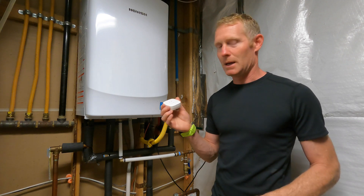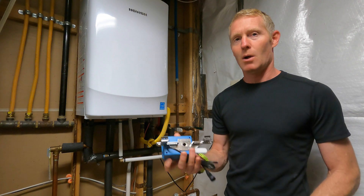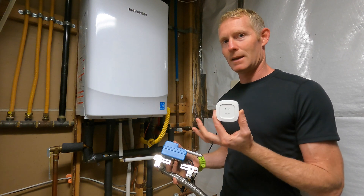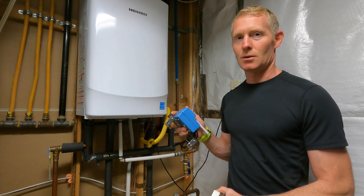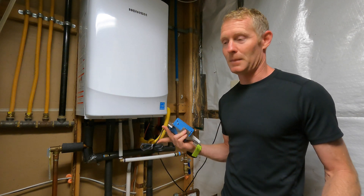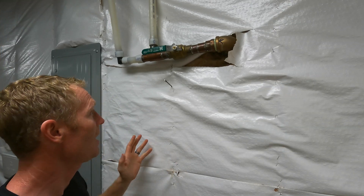I also looked into what else was offered by this company, and they offer a whole-house shut-off valve that connects to this system. My goal is that when these sensors detect water, this will automatically flip to off and turn off all the water in my house. I thought I would put a video together to show you how to install it and how it works.